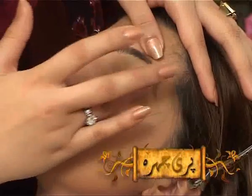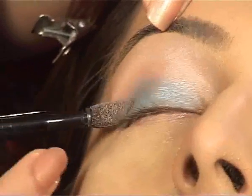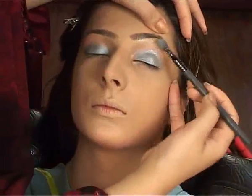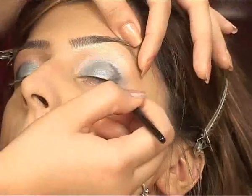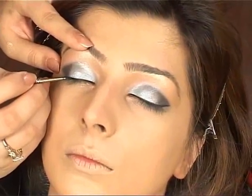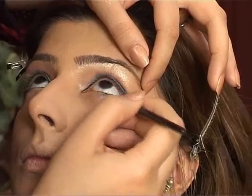The eyes, as you can see, are small. We will work to increase and give depth to the eye area.